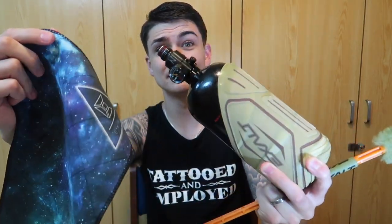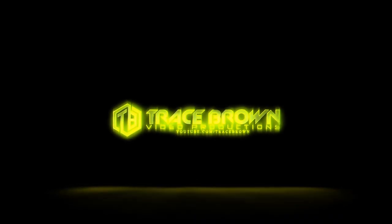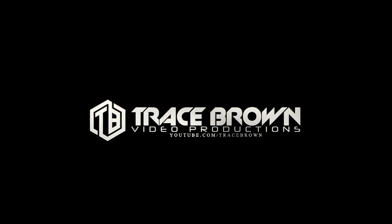What is up everybody, welcome back to Unbox It Now. Today I got three Exalt products, a little bit of paintball accessories here for you to check out. Number one is the Exalt Barrel Maid, two is the Exalt tank cover, and three is the Exalt microfiber.